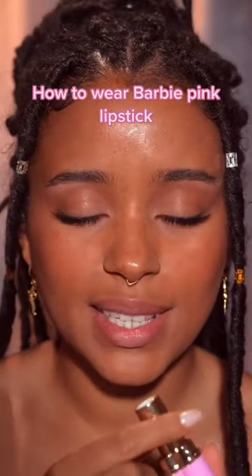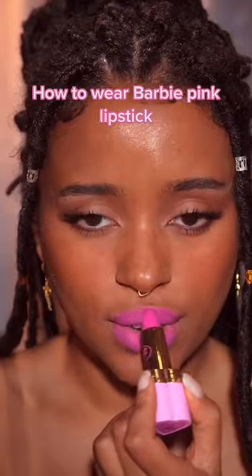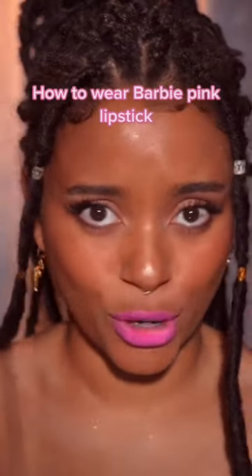Let me show you how I would wear this Barbie pink. It's called Stacy's Mom, which is so funny. So if I apply this like a normal lipstick, you can see this is not working for me.